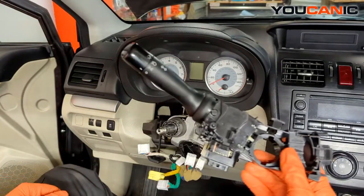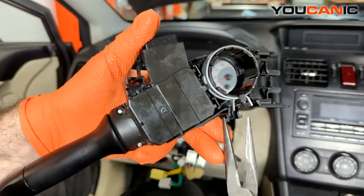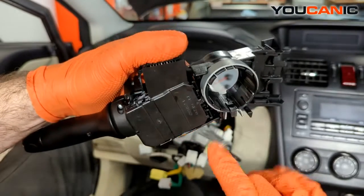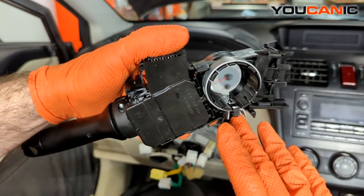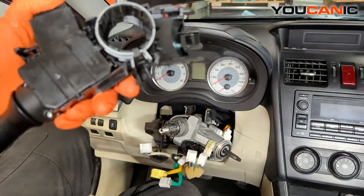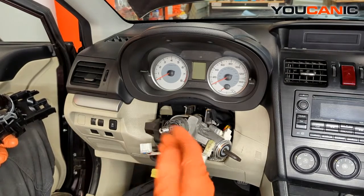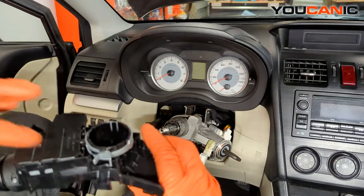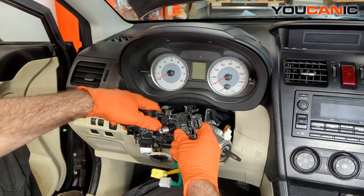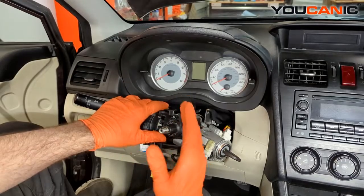That's the removal of this unit. Here is what it looks like from the back — you squeeze this to unclamp it, and this is the tab that you pull back to release it from the steering column. That's how you get this undone and remove it from your Subaru. When you're ready to put a new one back on, it's just the reverse order — you don't need to release the tab. Just take it up over the column, line it up, and press it on because the clamp will open up as you press it on.